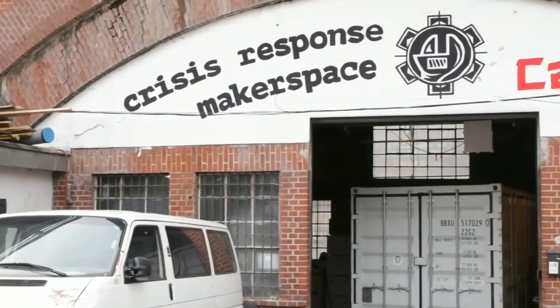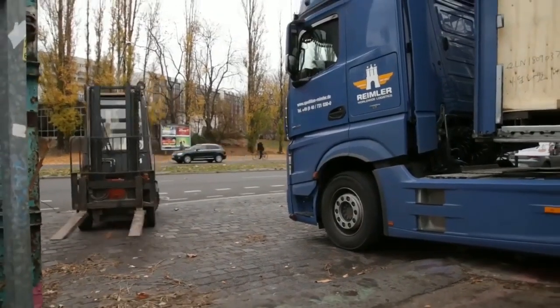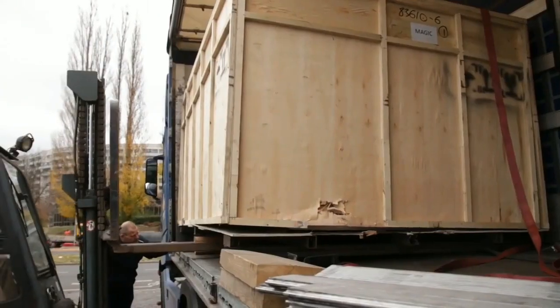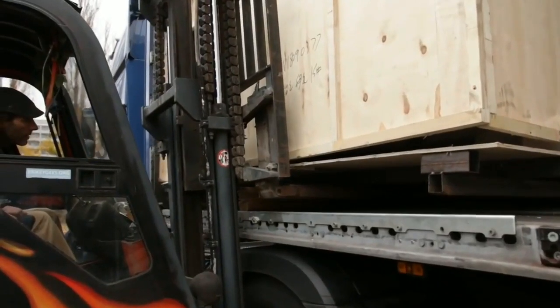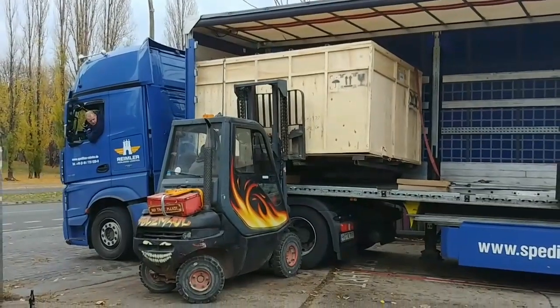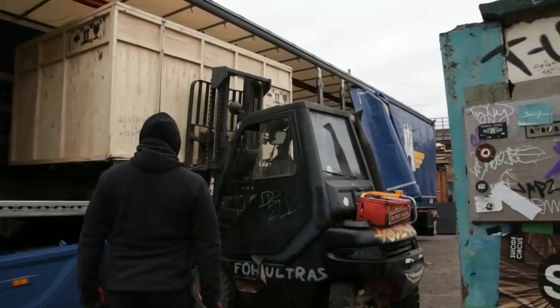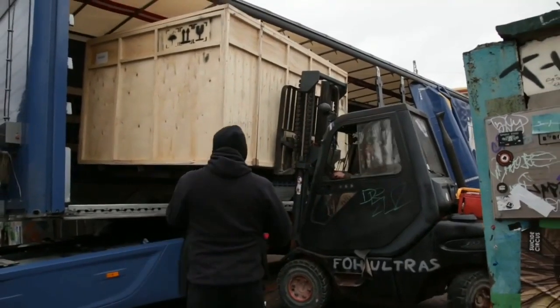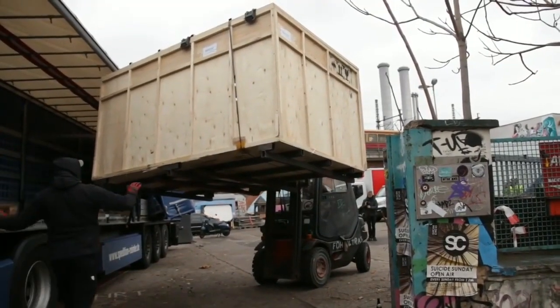Right now we are in front of the CADOS makerspace. What's CADOS you may ask? CADOS is an independent nonprofit aid organization financed through donations. CADOS provides emergency medical and technical aid in crisis and war regions. They design, build, deploy and operate the facilities themselves to provide first aid or primary medical care. Currently CADOS is on a mission in Bosnia providing medical help to refugees. To be able to design and build these facilities, CADOS is operating a makerspace dedicated to this task.